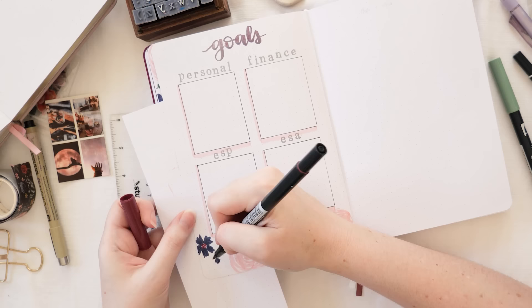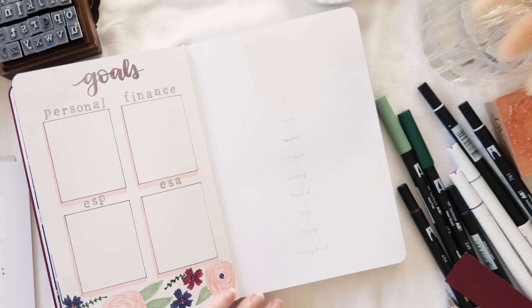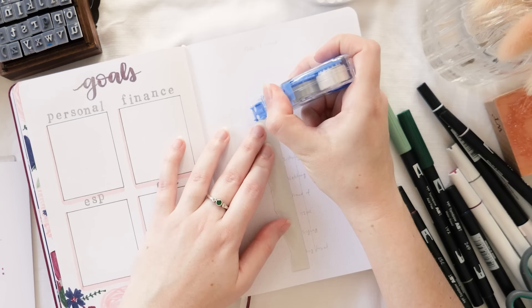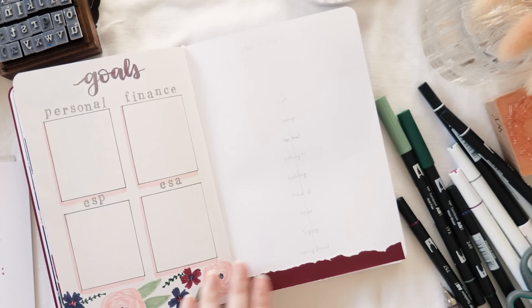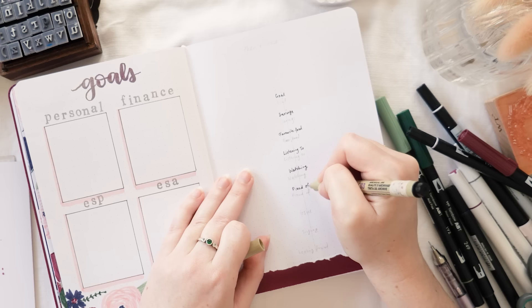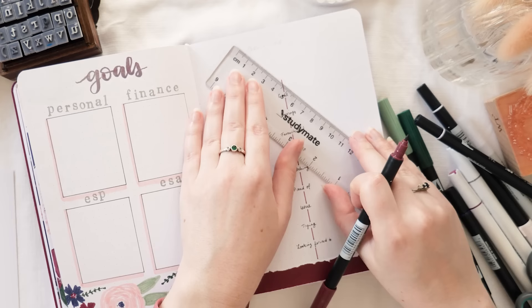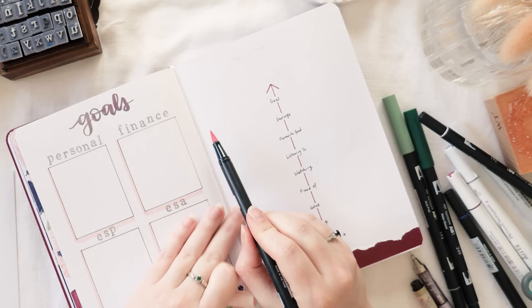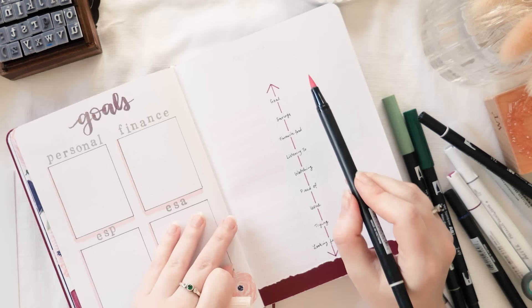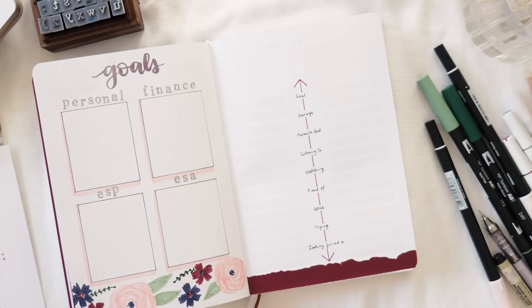I switched to a brush tip metallic paint pen for the goal section headings. Next I'm shamelessly borrowing Jess's — also known as Jessie Current — 'Then and Now' spread idea, which I saw on her Instagram. You divide your page down the center vertically and list goals, aspirations, and observations about where you're at: your goal, savings amount, favorite food, what you're listening to, watching, proud of, an issue, something you're trying, and something you're looking forward to. You fill in the left side at the beginning of the year and the right side at the end, giving you a snapshot of yourself a year apart.